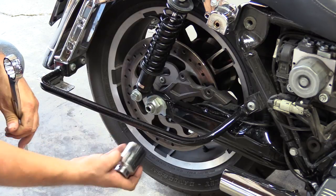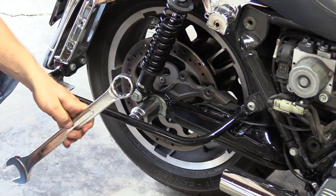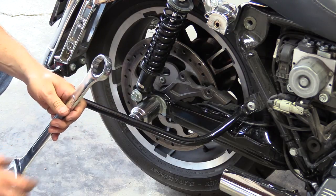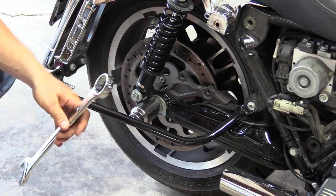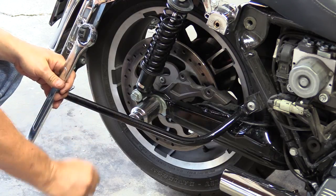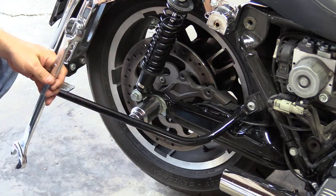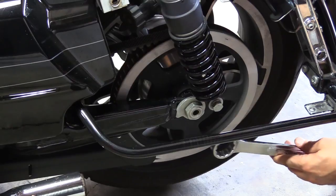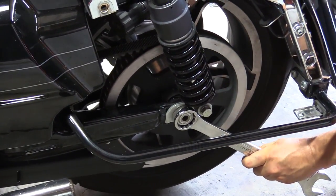On this side you have your cone nut — you're going to need a big socket. The other side has a weld nut that's part of the axle and doesn't come off. You'll need either a crescent wrench or a big box wrench on the weld nut side to prevent the axle from turning while you remove the cone nut. Put your big wrench on the weld nut side — that's what holds it while you take the cone nut off.